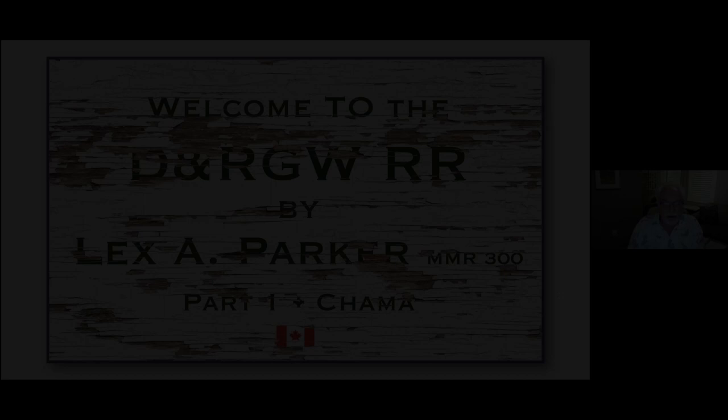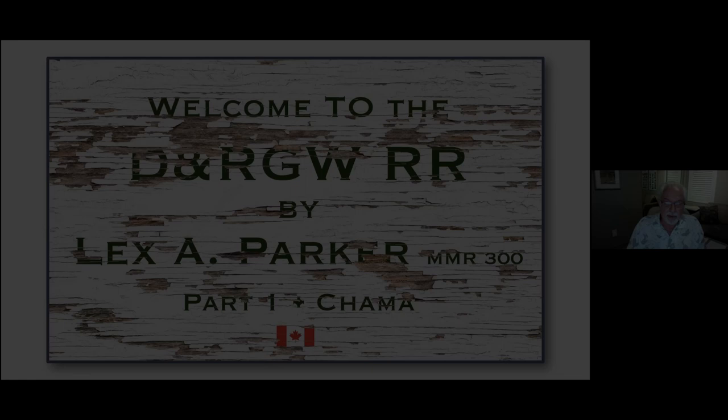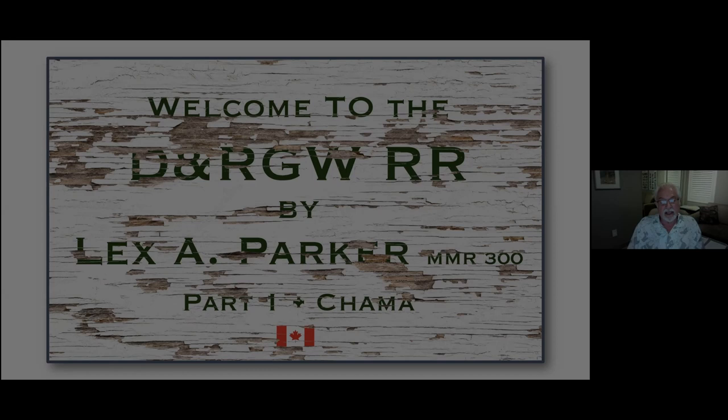Good evening everybody, and thank you Russ for that introduction. My name is Lex Parker and I model the DNR GW Railroad. My presentation for part one is basically focusing on Chama, New Mexico, which is the principal part of my layout. I'll start off first with my previous layout because it was a transition between a point-to-point and one that was a loop, and I discovered that my first layout unintentionally became a learning lesson.